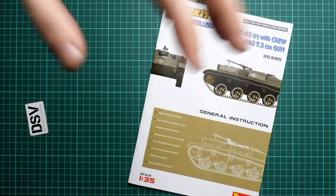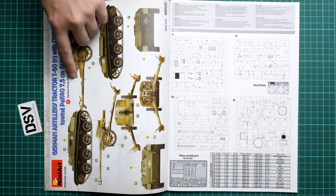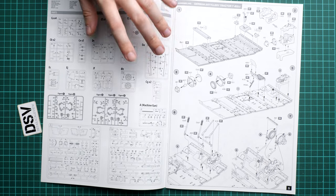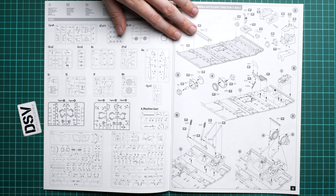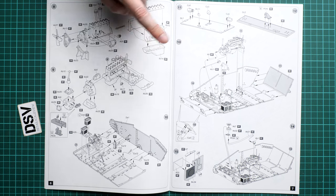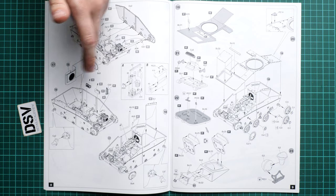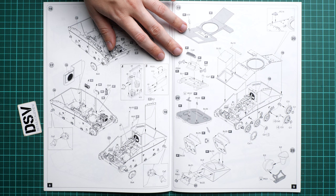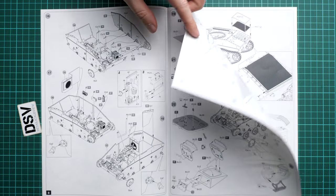The assembly manual is printed in color as a large brochure with a short list of features on the cover. The first marking option is for the Eastern Front, 1943. The parts map follows - as usual Miniart does not show unused parts, so pay attention as there will definitely be parts requiring a choice between versions. Assembly starts with the floor panel, and we actually do install interior parts: the engine, the driver's seat. The driver hatch is assembled and detailed with separate handles and PE parts. We also assemble the drivetrain and suspension.